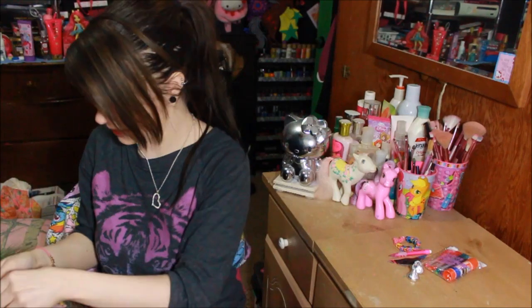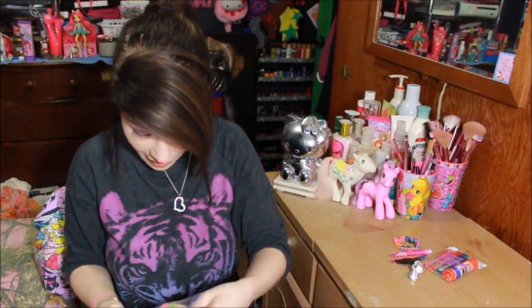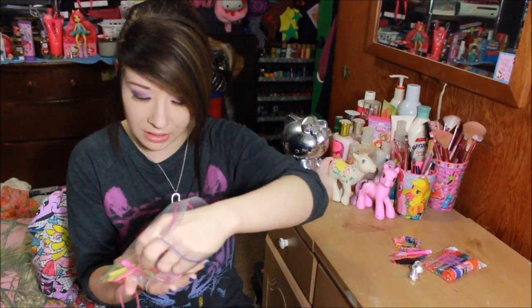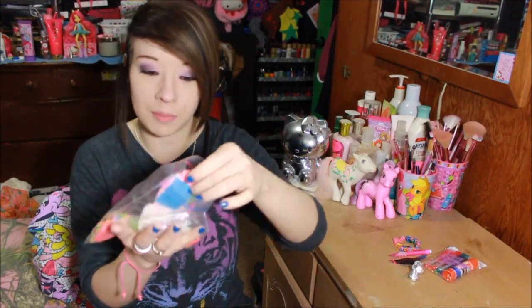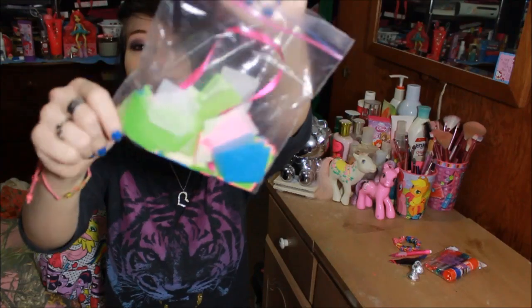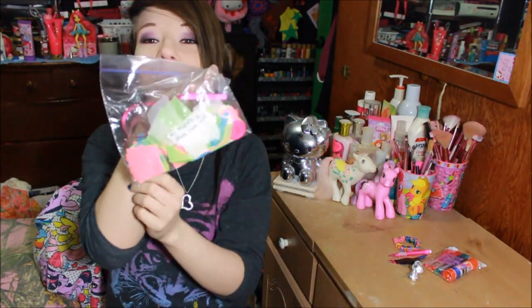And then here it says 'to decorate a phone case with.' So what is in here? There are some little fabric pieces, a couple of ribbons, a button, and a lot of cut-up tissue paper that I could use to make like a paper mache phone case or something. Or I might use this as little confetti when I send out packages myself. That is very cute!